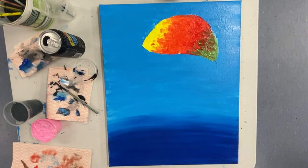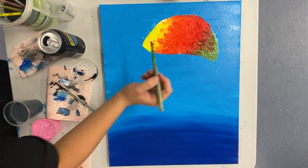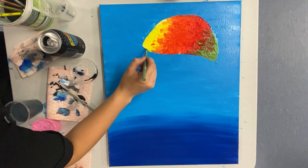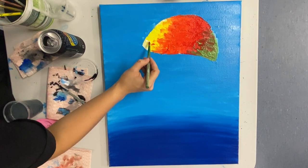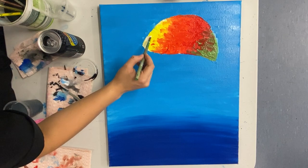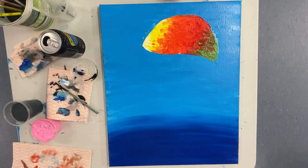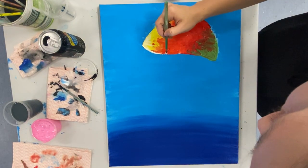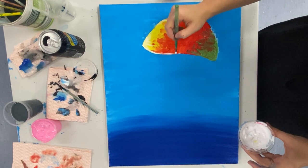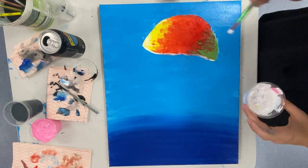Once you're happy with the blended colors, take your white and add in a couple of highlight points. I always highlight the very left of the jellyfish head, just along the edge of where the yellow starts. I also like to add a strip of white on the bottom part of the head. Don't worry about that white too much because we'll come back at the end and go over it.